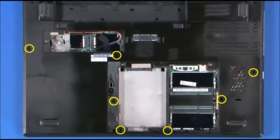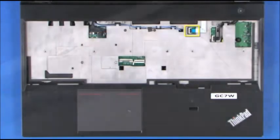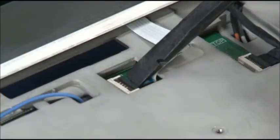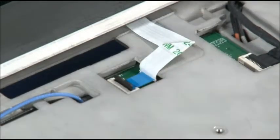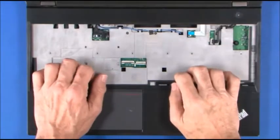Remove the six screws located on the bottom of the system. Disconnect the power button cable from the system board. Unsnap the keyboard bezel assembly.